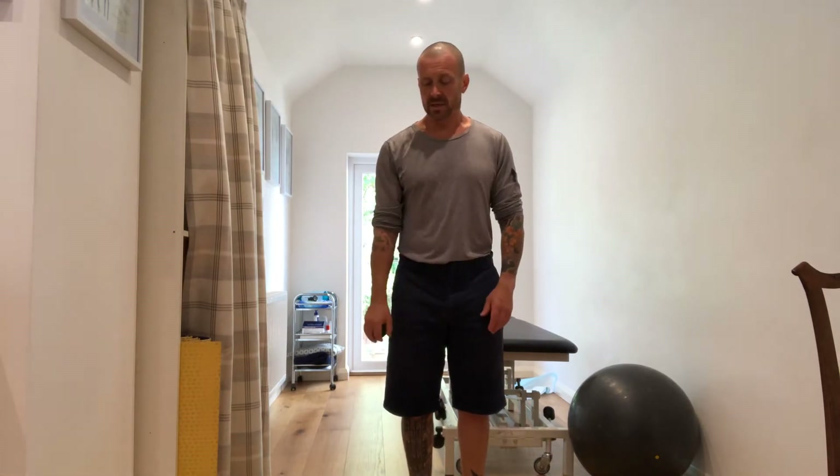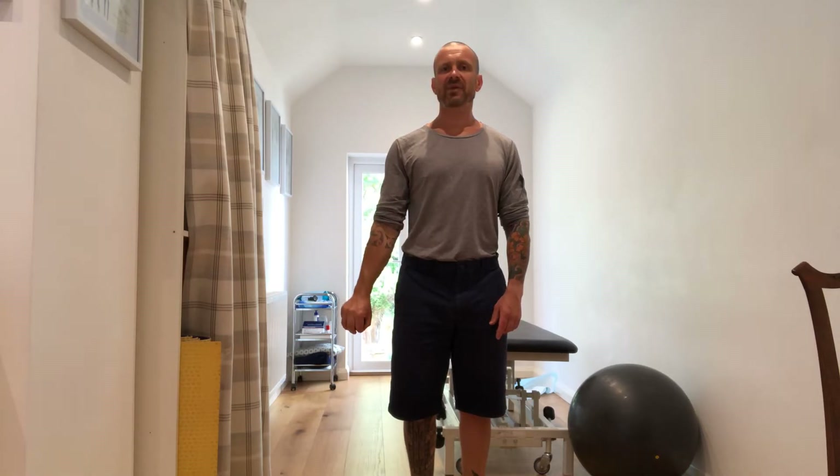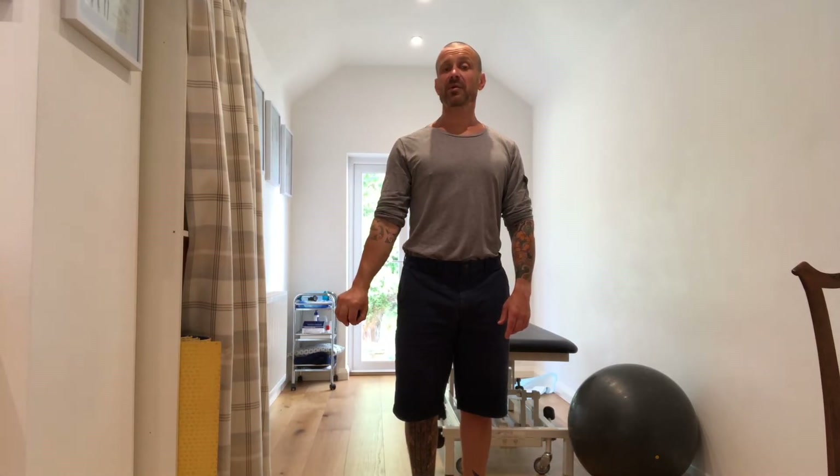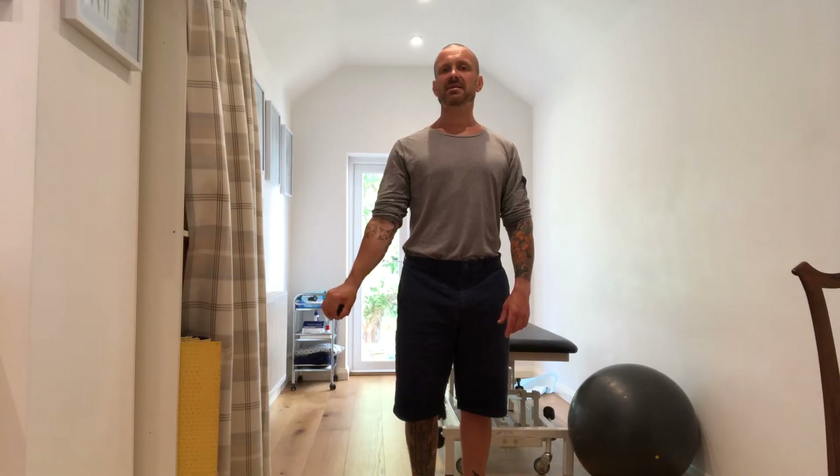Rotate the wrist all the way out, elbow in, come to full flexion, rotate it all the way in, all the way down to full extension — nothing cheating through the top of the shoulder or through the elbow. Very pure. Once you've done three of those, go the opposite way: knuckles stay up as you rotate in and flex, rotate all the way around and extend fully, all the way up to full extension.